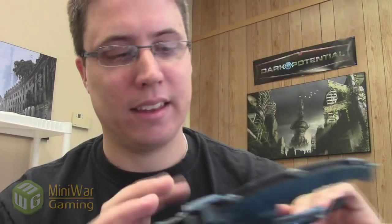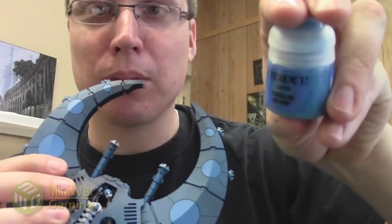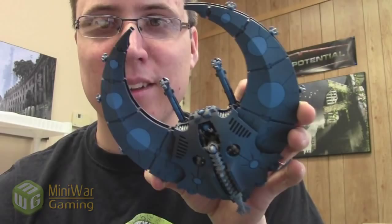You've already seen how I base them, so I've tried a few different things. First I tried painting the circles a lighter color — I think I used Teclis Blue, Games Workshop Teclis Blue. Getting used to all the new colors there. The only problem is it kind of looks like it's polka dotted, so I don't know if I really like that. In fact, I know I don't really like that.